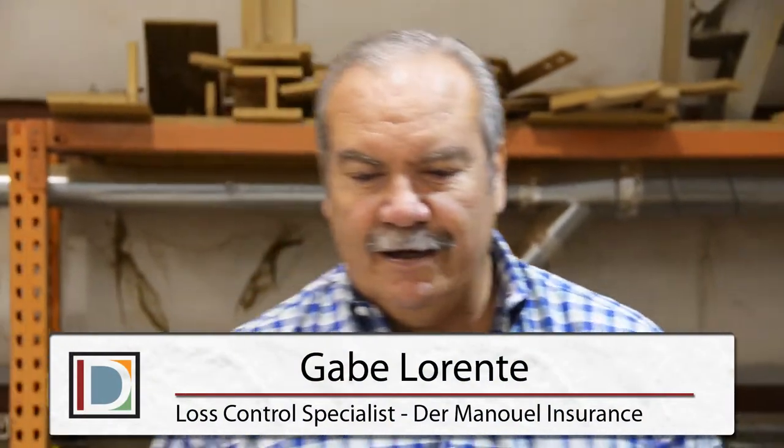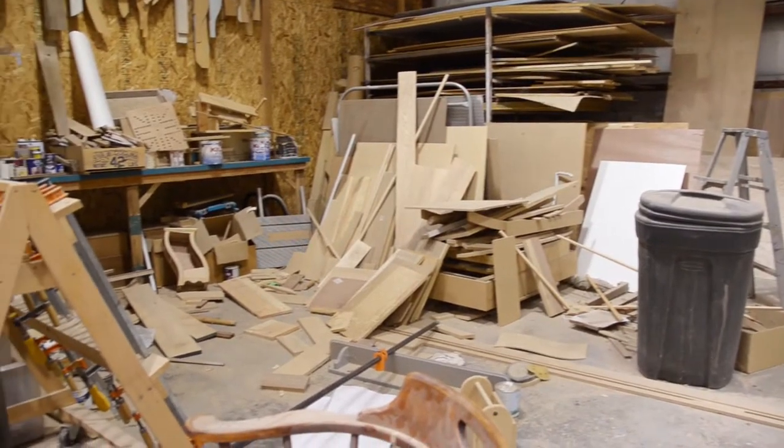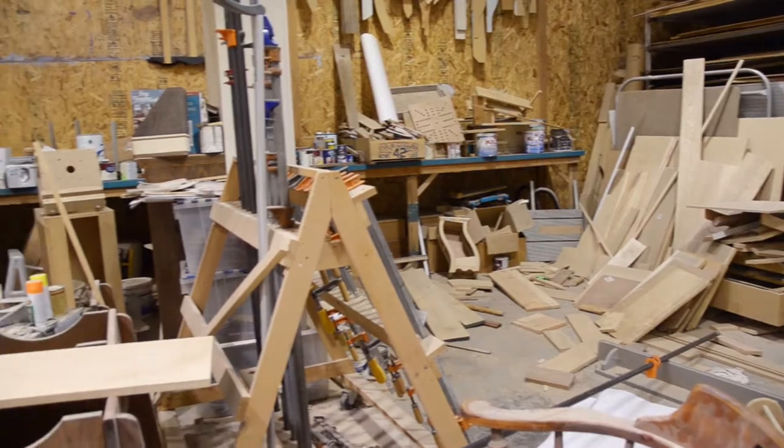This is typical of what we see in a shop: an unguarded table saw. We have the saw blade exposed and no guard in place. In this particular case, we can't even find the guard. Nevertheless, you should never operate a table saw without a guard. It is an OSHA requirement that you have a guard in place while operating this tool.